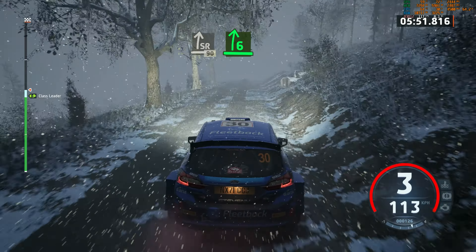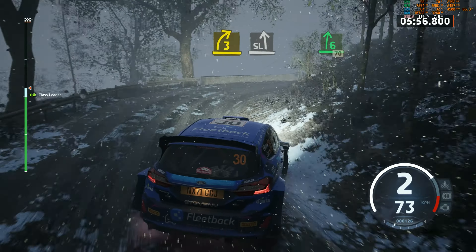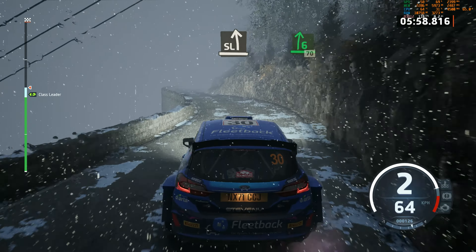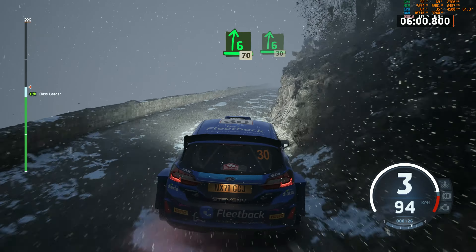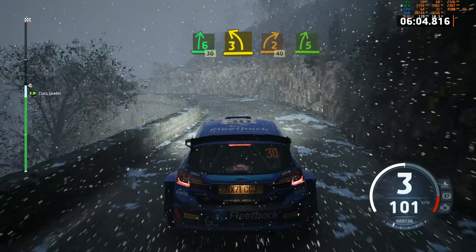6 right, half long. Tightens. 3, and slide left. Dry now. And 6 right short. 70. 6 right short. 30. 3 left short. Into 2 right short. 40. 5 right.